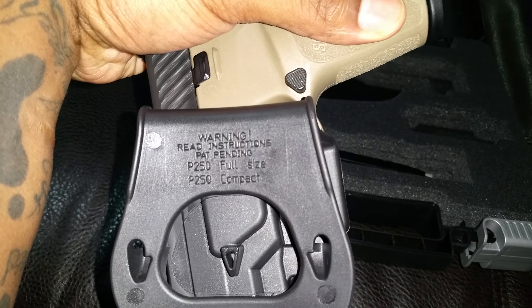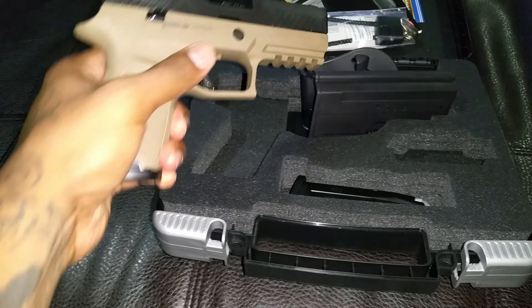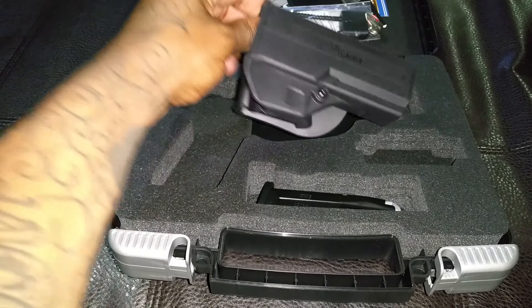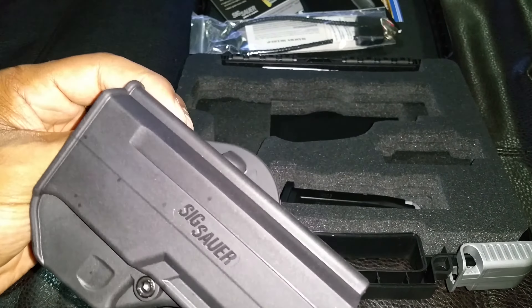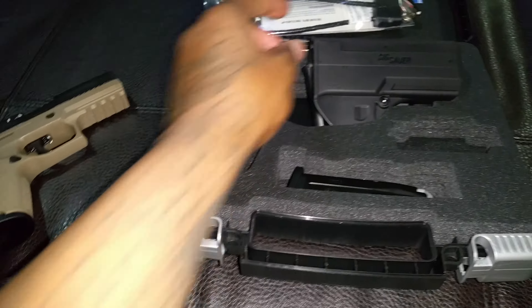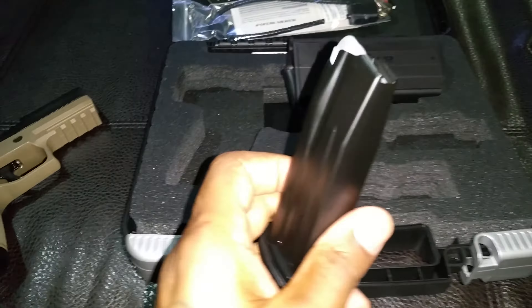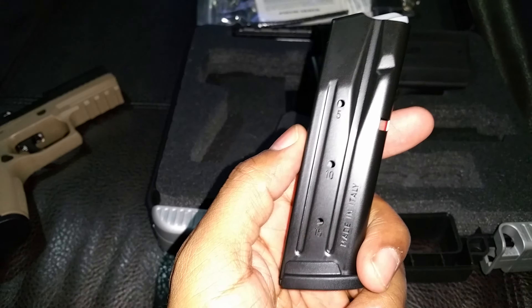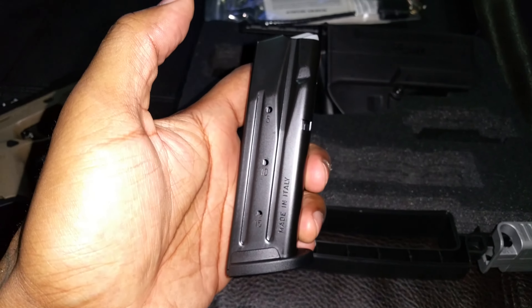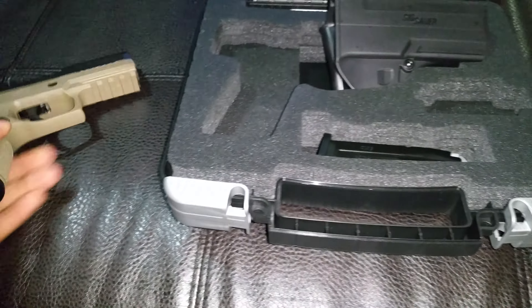Those are just the contents. It comes with this paddle holster — the Kydex outside-the-waistband pancake paddle holster. As you can see, it's not actually labeled for the SIG P320 but for the SIG P250 full size or compact. And I'll talk about that later, but looking at the actual firearm, it's really too big for the compact — it seems to be for a full size.